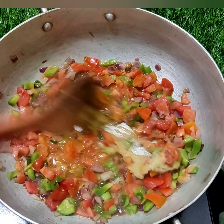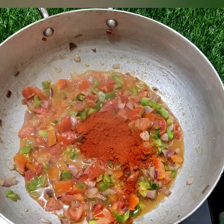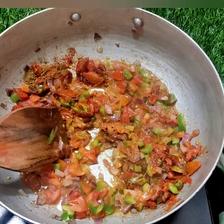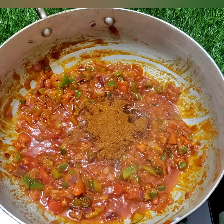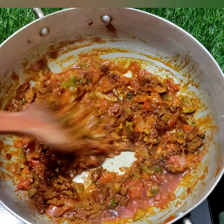Add cumin. Half a cup of adrak-lasun paste, half a cup of powder, and JFE powder, and we will add them all. For 1-2 minutes, add 2 chutkis because we have added in the vegetables, and here we are adding a small pack.